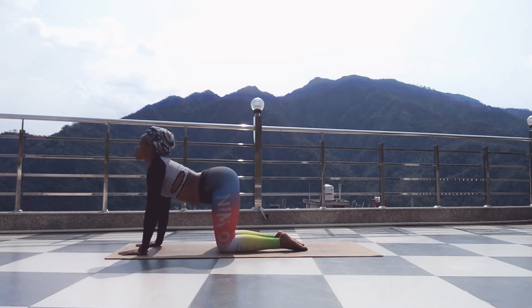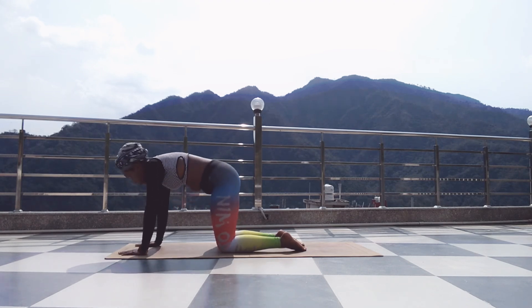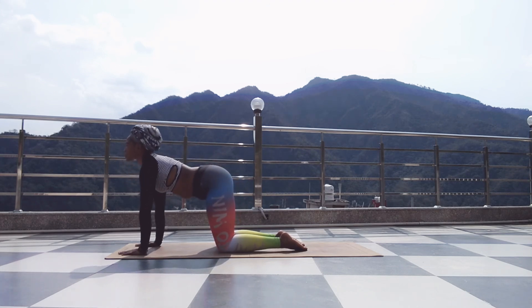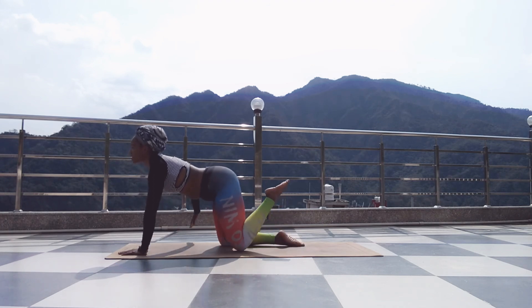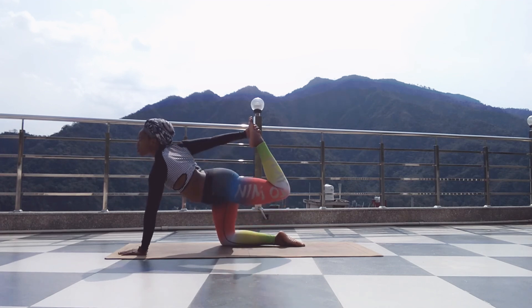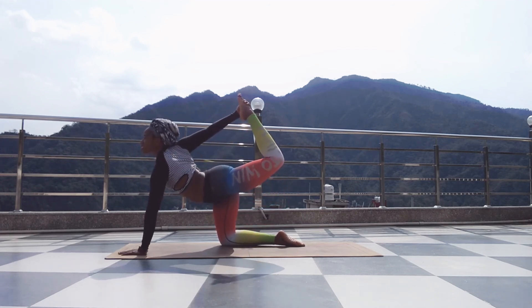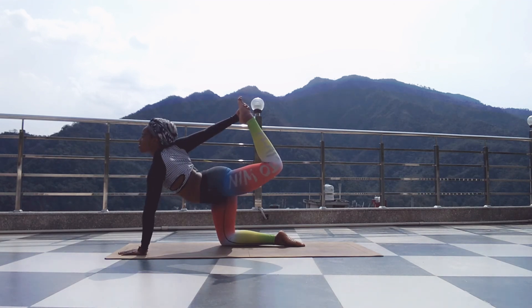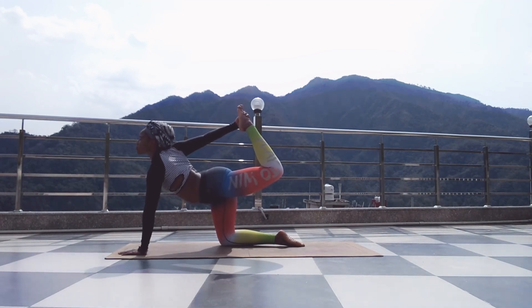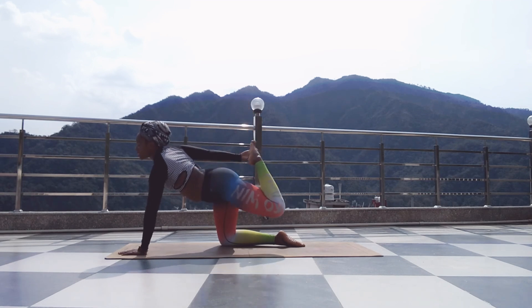Inhale, arch. Exhale, round. Inhale, neutral spine. Exhale. Inhale, reach for your left ankle with your right hand. Lift your knee, opening your chest. Breathe. Inhale, exhale, come down.